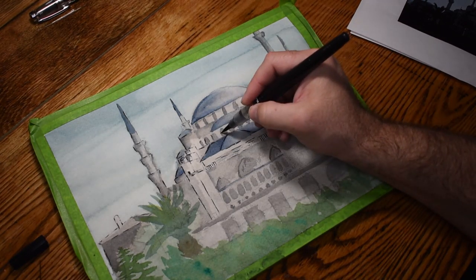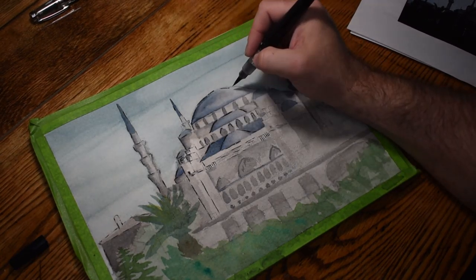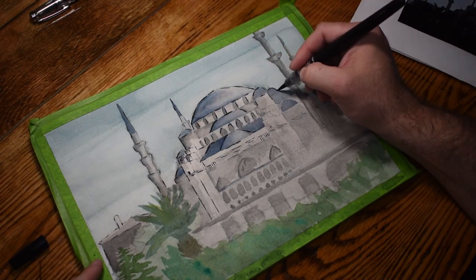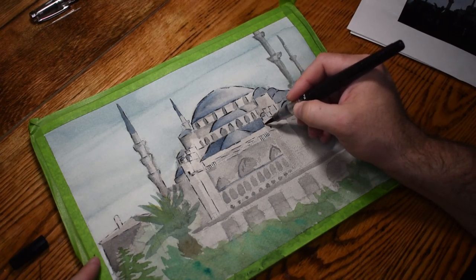I decided to ink this because I wanted to clean up those edges. Since there's so much gray scale in this particular picture, I thought adding the black lines would be helpful. Some professional artists think that this is cheating — I don't. I'm happy to say my skills have improved where I can do a painting like Hagia Sophia without lines and it looks great.